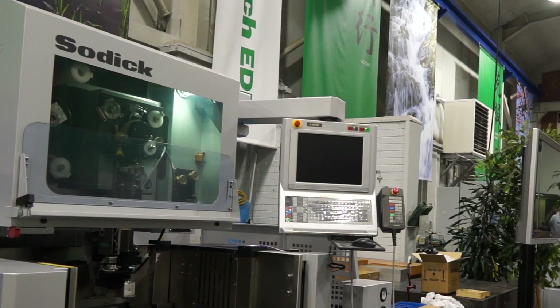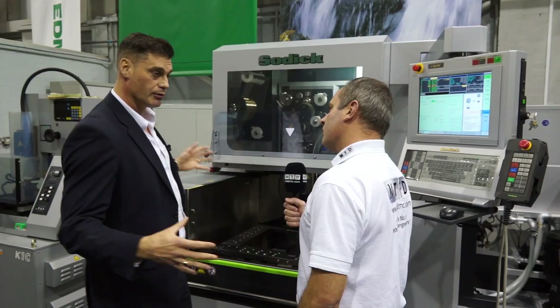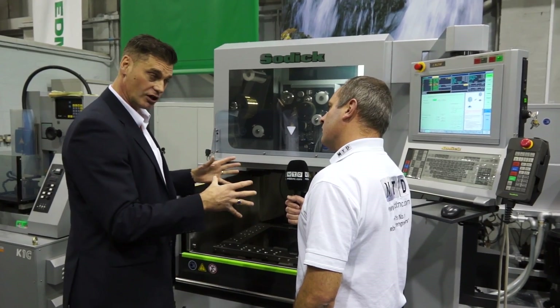One thing I've noticed about the range is the footprint — it's quite small in comparison to other products in the marketplace. And that's another USP with this machine. Other machines out there do tend to be big sprawling units, whereas this is nice and compact.